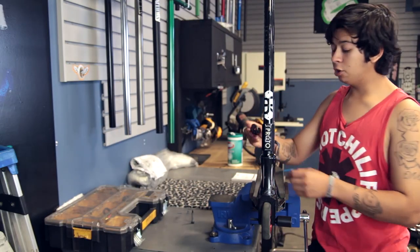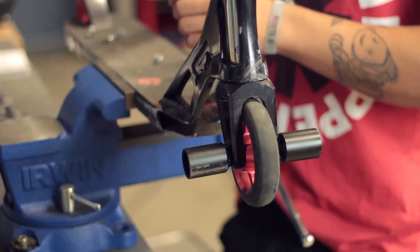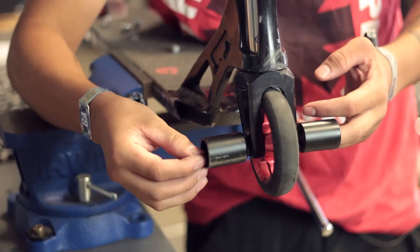So it just slides through. Now we're going to go ahead and grab the other peg and slide that on in there. I'm going to go ahead and use a little tiny spacer just to help me out.